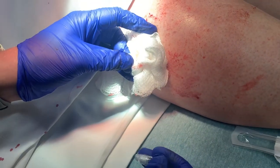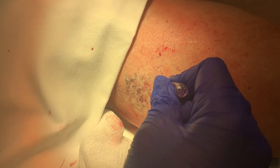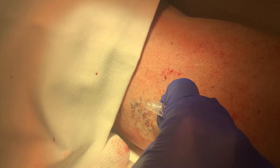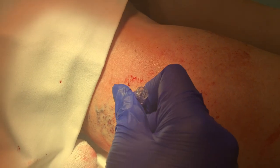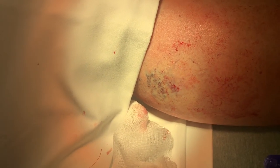We're going to place some Dermabond over this vein. Let's take a look. Look at that. So the trick here is making sure that you don't walk around on this for the rest of today, and that you don't pick at this no matter what. Keep the compression bandage on for the rest of the day. We're just going to let that glue dry.